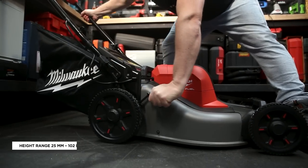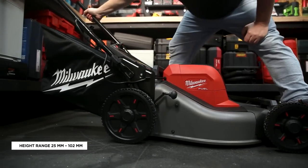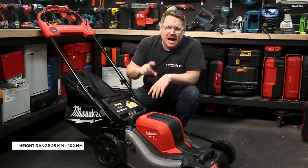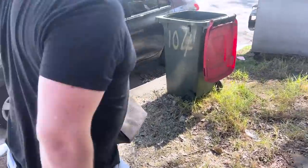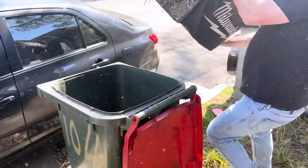This mower features an all-steel deck and has seven stages of height adjustment from 25 millimeters up to 102 millimeters. On the back you've got a 60-liter catcher for your clippings, and it also comes with a side chute and a mulching plug too.